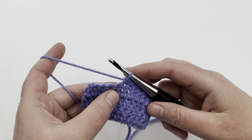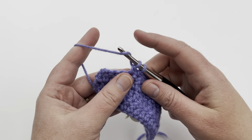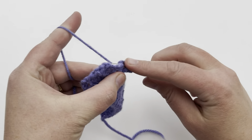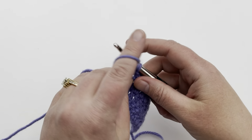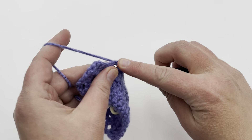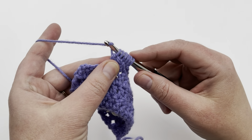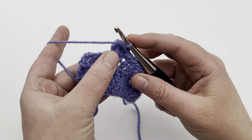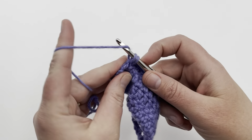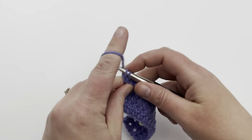Yarn over, go into the next stitch, pull up a loop, yarn over, pull through two only. Repeat that four more times: yarn over, pull up a loop, yarn over, pull through two — continuing until you have six loops on your hook. Yarn over and pull through all six. You can push it with your thumb, then go into the next stitch and single crochet. Then just single crochet to the end of the row or your next bobble. And there we go.